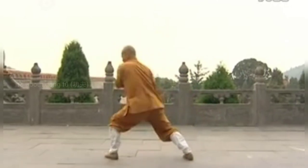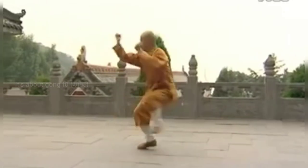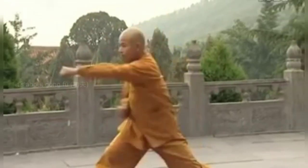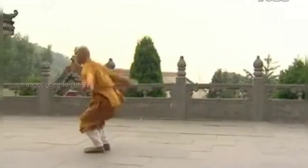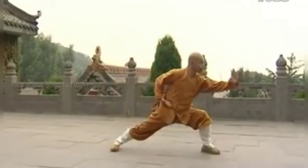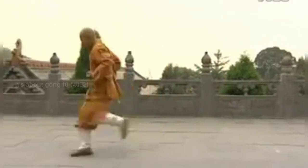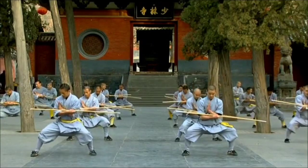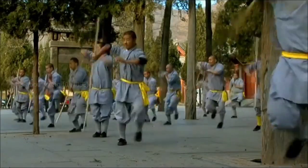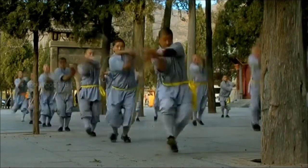Gung Fu is highly misinterpreted because of its traditional forms or Tao Lu. Many people look at it as a fancy dance because they can see punches, kicks, footwork, blocks, and a hell lot of fancy movements which they cannot interpret. But these fancy movements are actually joint locks, throws, takedown defense, and escapes.